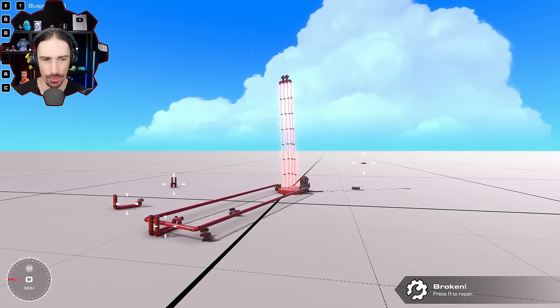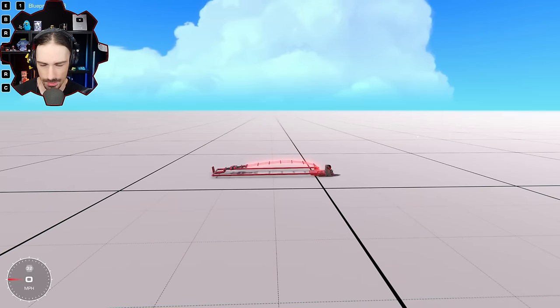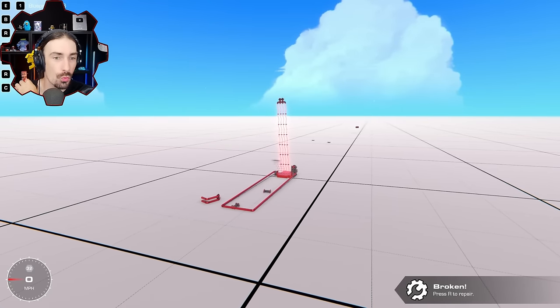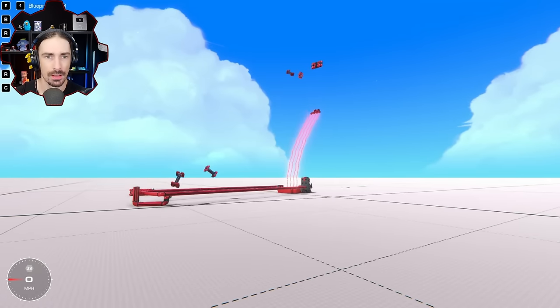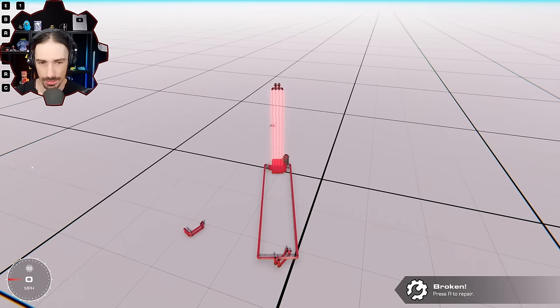It didn't even explode - all right that was definitely too late. So let's go in between, 0.3 is gonna be the Goldilocks value here. All right ready go - oh that was like one, two, three, four squares. Just try this again. I kind of feel like that's ideal, like that release point is ideal.